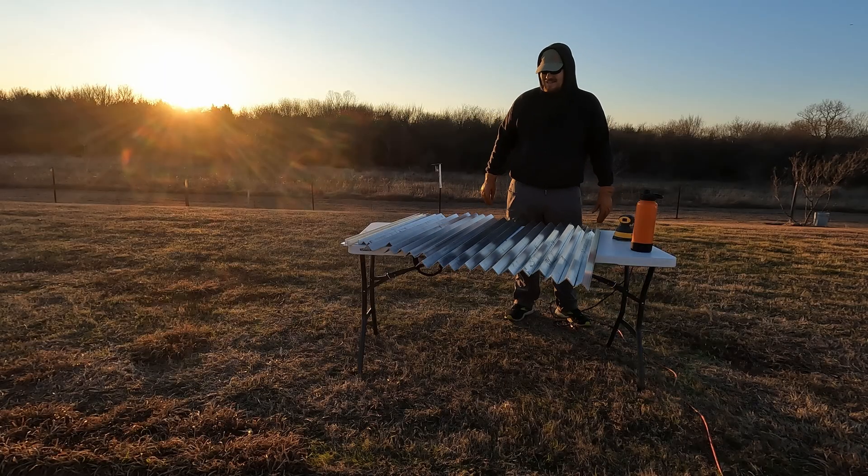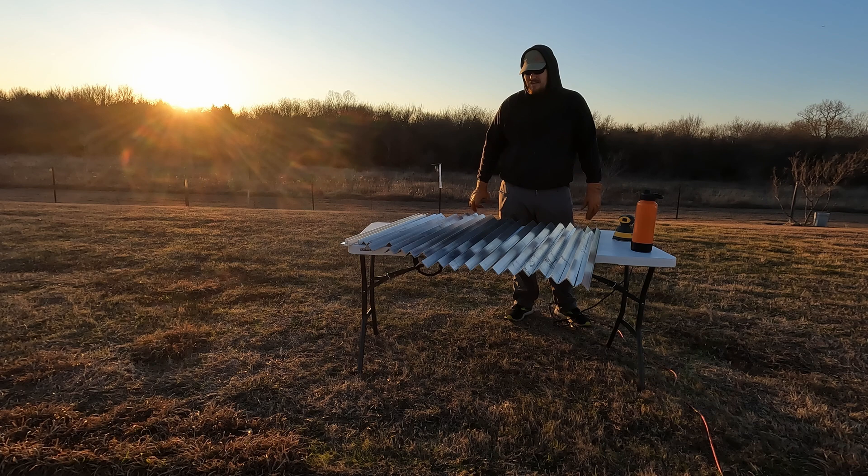The next thing you're probably going to see is re-drilling these holes out and starting the prototyping process. We'll get started on the first one here pretty soon.